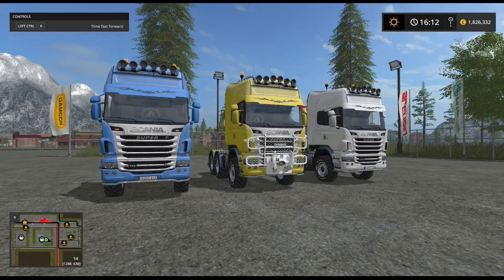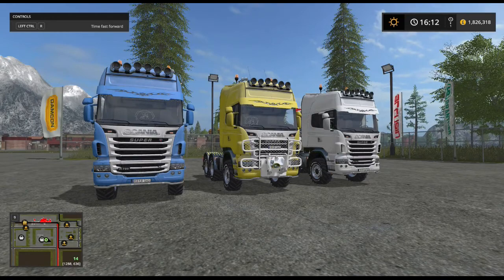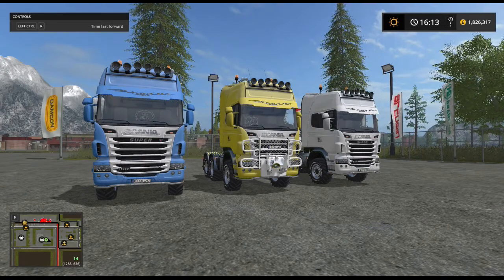Hello and welcome to another mod review, this time of the Scania R730 version 1.03. So that's the three of them in front of you - three different colours and three different styles of engine and attachments.